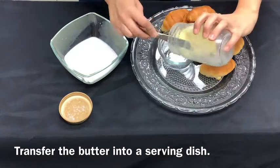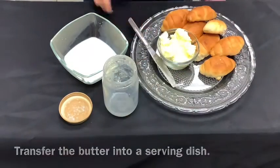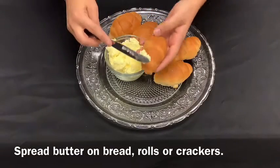Transfer the butter into a serving dish. Spread butter on bread, rolls, or crackers.